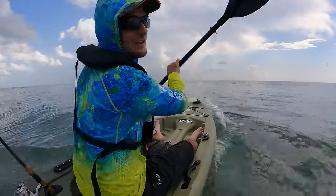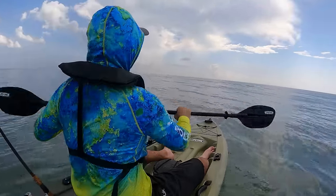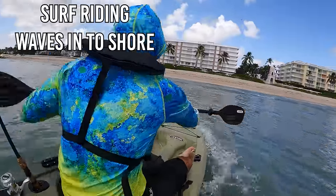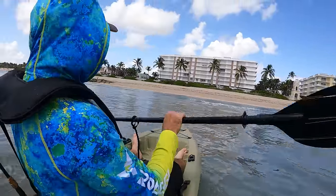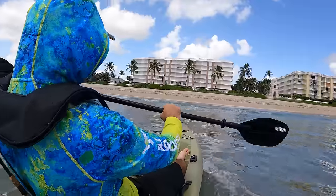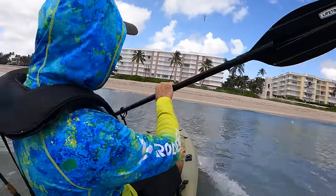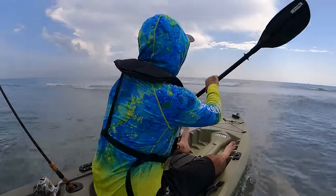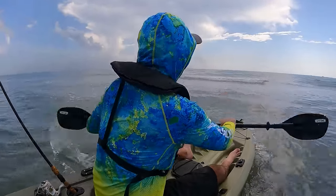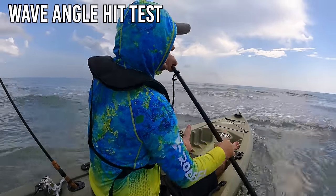It handles the waves very well head-on. I want to take some side waves and see how it does. You can literally surf the waves with this kayak — look at this! That was awesome. Let's go back out through the break and test it at an angle to the waves.